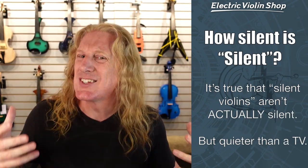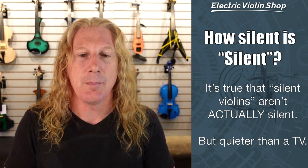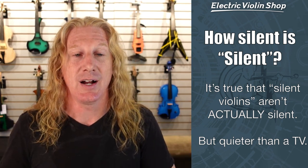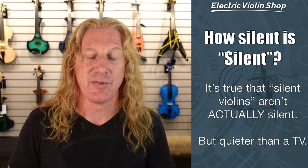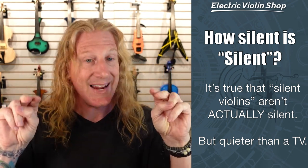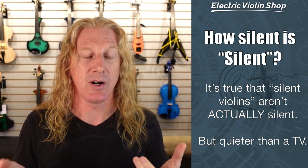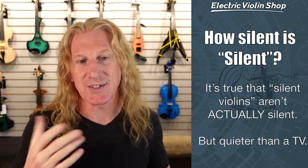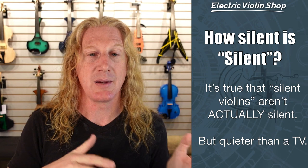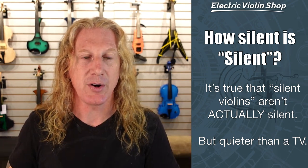So you say silent violin — how silent is silent? It is true that the laws of physics still apply to violins, even electric violins. So silent violins — we are drawing a bow across a string, so they aren't technically silent. And by the way, 'silent violin' is a trademark of the Yamaha company. So when you say you want a silent violin, that's a Yamaha trademark, but most electric violins are about the same volume level.